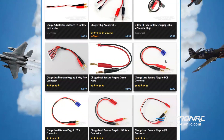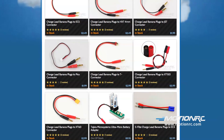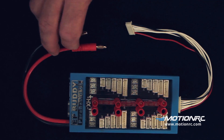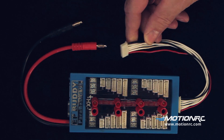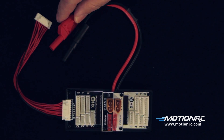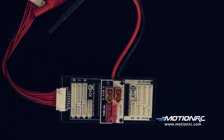Different types of charge leads can be used — be sure they have 4mm bullet connectors. Many third-party dual-port parallel adapters can be used, as long as they are equipped with 4mm bullets and an XH balance plug. We recommend the SkyRC dual-port safe parallel adapter because of its shielded leads. Batteries other than XT connectors will need plug adapters.